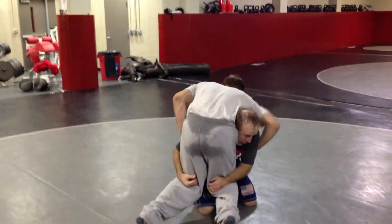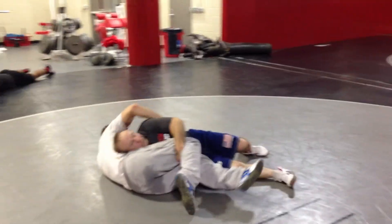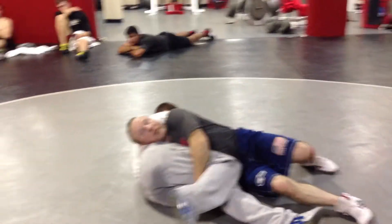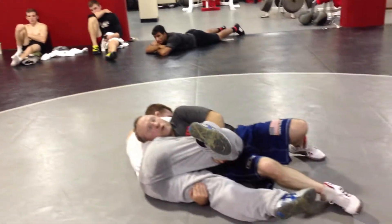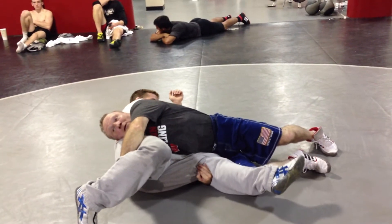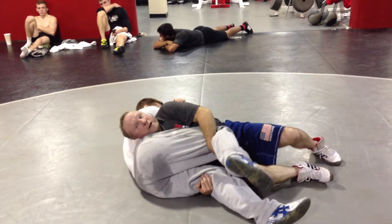At the same time, cover my ankles. On a double leg, fall to my side — my shoulder is blocking his body so he can't turn into me. The first thing he wants to do is turn into me. So on the way down, I'm blocking. At the same time, I split his legs. Always look on a double leg at the guy's leg.